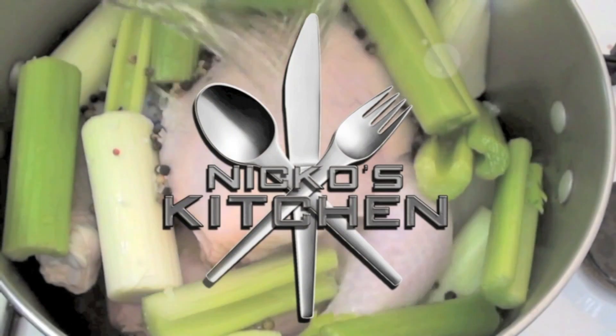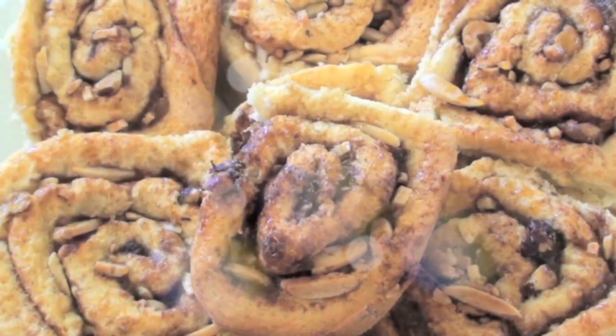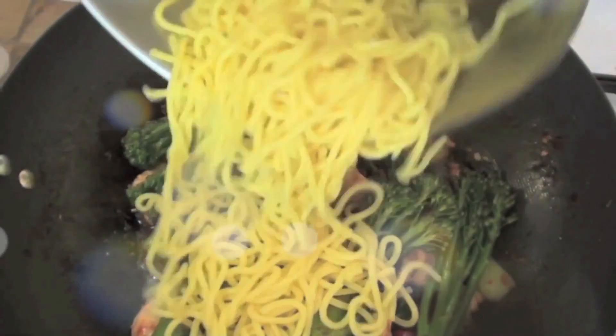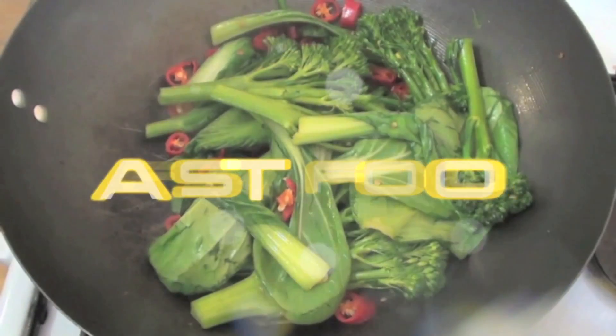He's got budget meals Monday, what you want Wednesday, Fast Food Friday — what else could he share? It's Nico's Kitchen, where satisfying meals are prepared.